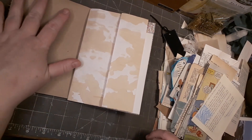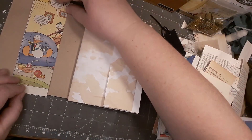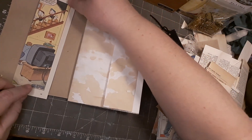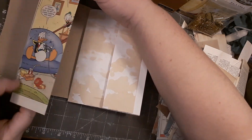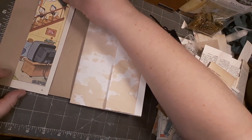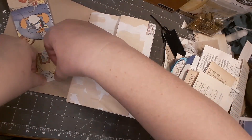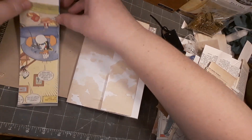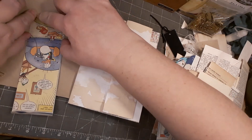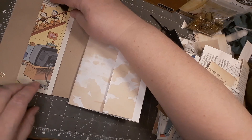Do I want to do something here? I could have a belly band - this is kind of cute. Yeah, I think I want to fold the top and the bottom slightly in, and then I can sew this on as well. Yeah, that's cute.